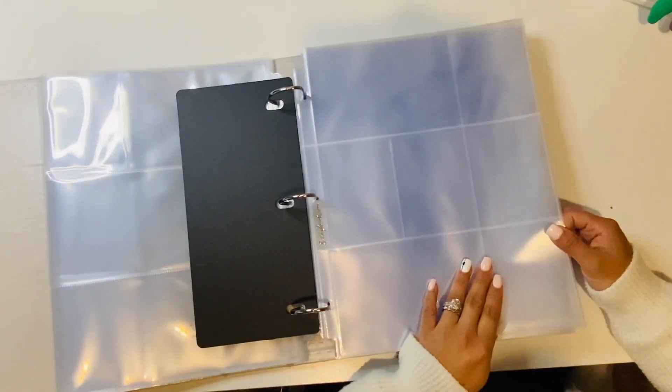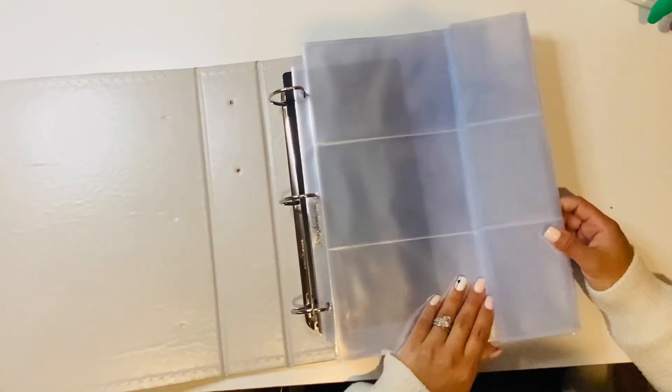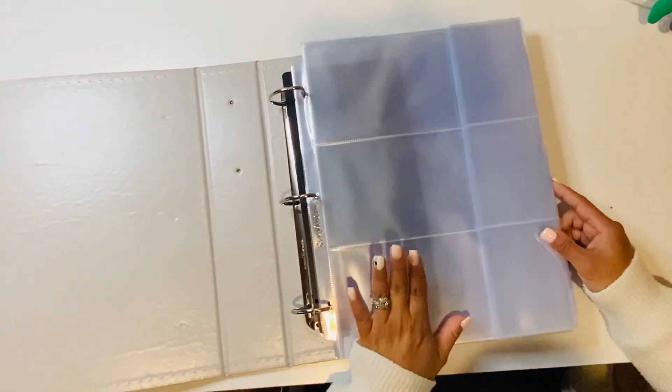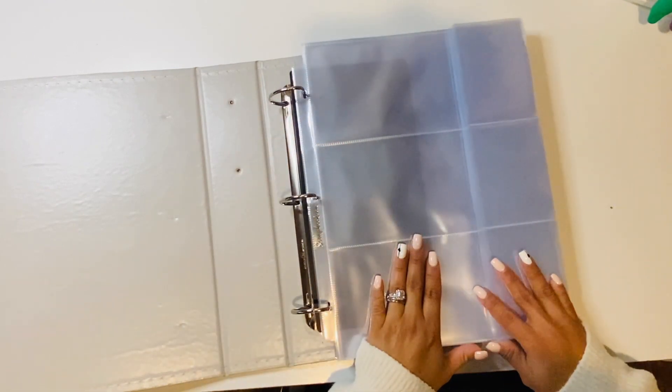I apologize — that's my Frenchie Sophie in the background! So yeah, this is the album I'll be using. Let me know if you have any comments or questions, just leave them down below. I'm going to go ahead and start my title page now.